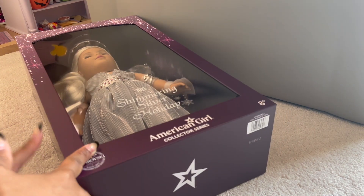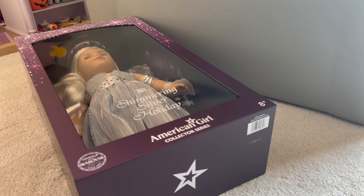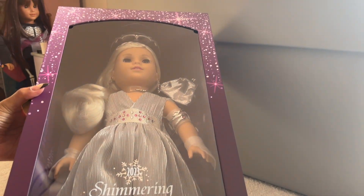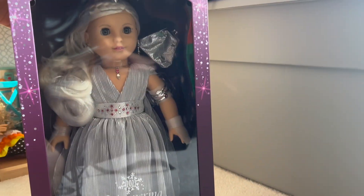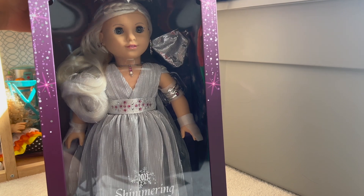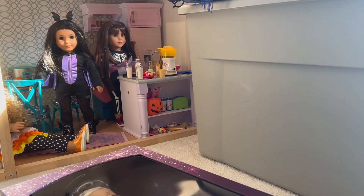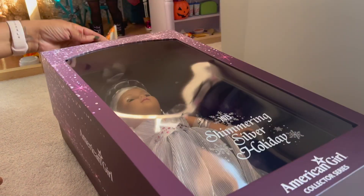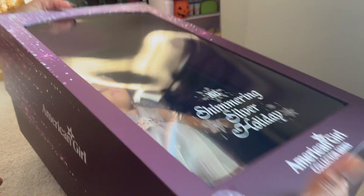Hey guys, welcome back to the channel. Today is sort of part two of the unboxing of the Shimmering Silver Holiday Doll. Grab some scissors. So when I originally made this, I wasn't sure if I wanted to take her out of the box because she's just so beautiful. But I have decided to take her out of the box and put her in a winter outfit, which is a little early because none of the other girls are in winter outfits, but I want to see what she looks like. I have the other girls hanging out in the back still in their Halloween costumes, and I will probably be starting the dollhouse transformation to the holidays maybe in a couple weeks.